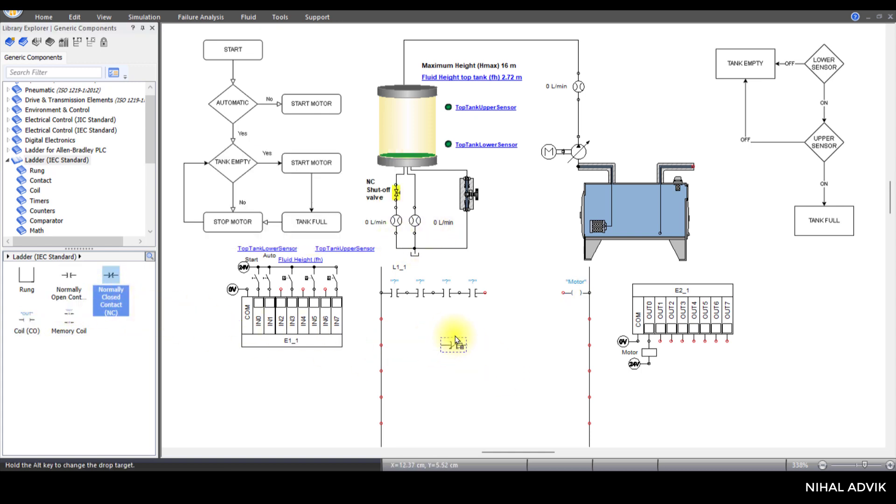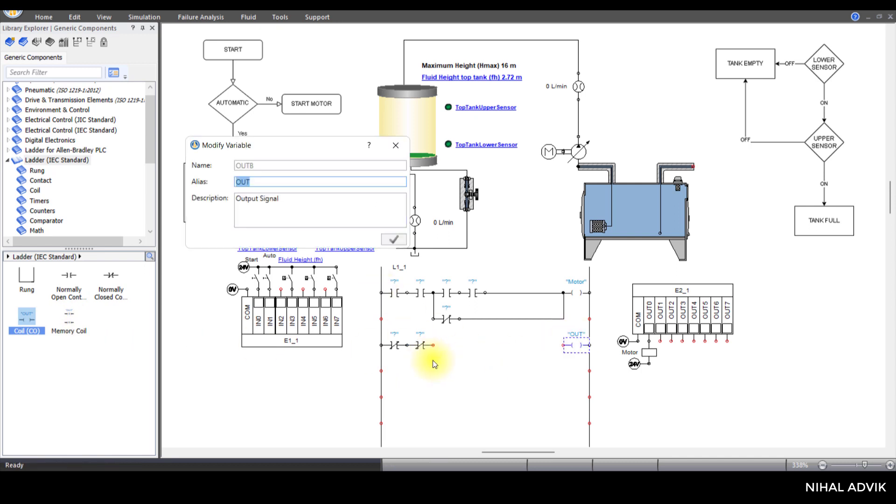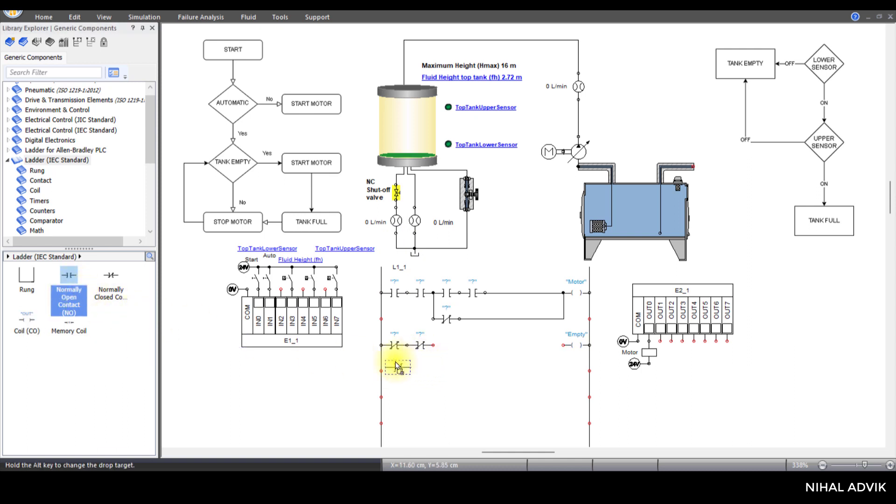Then I'm going to place another normally closed contact and connect it. At the bottom, I'm going to take a normally closed contact, then one more normally closed contact, and one output coil. The output coil name is 'empty'.